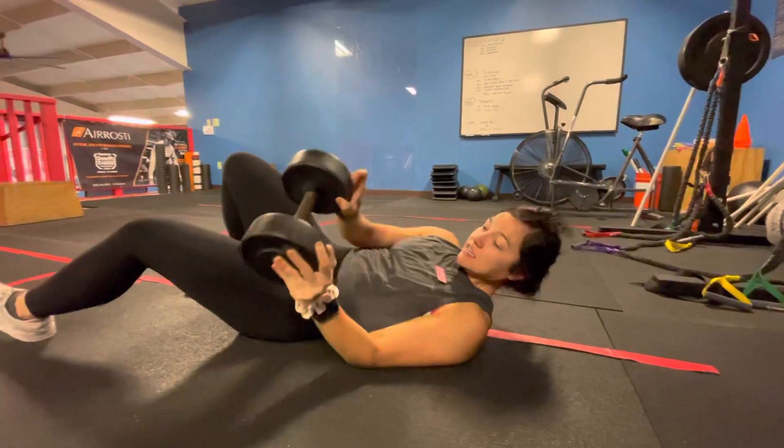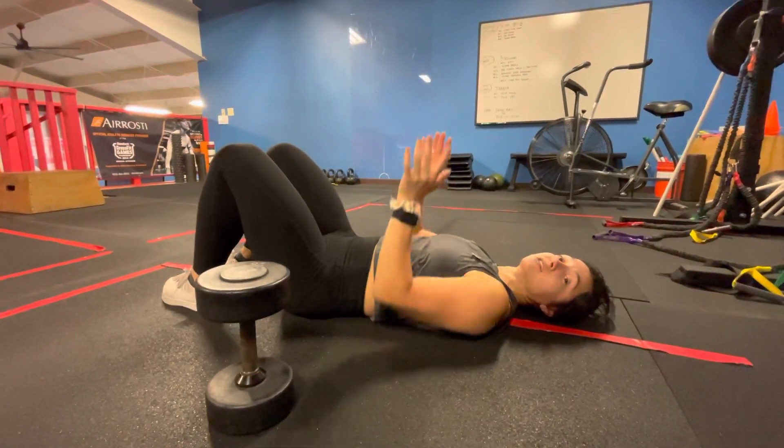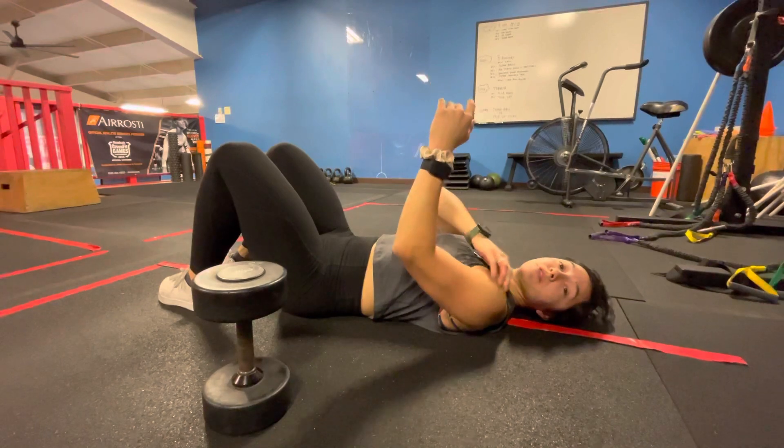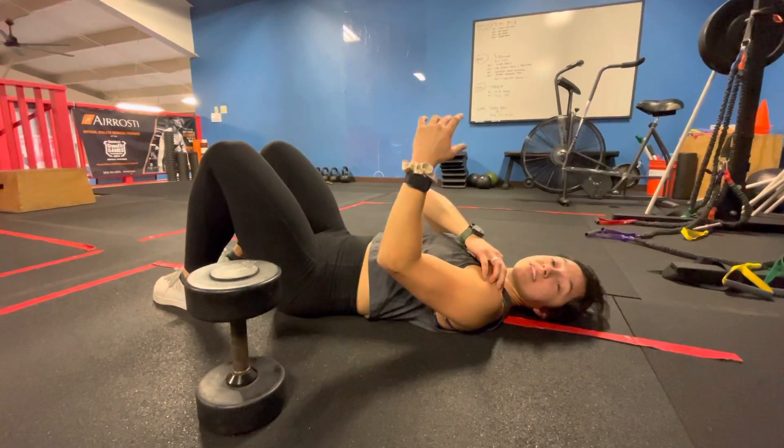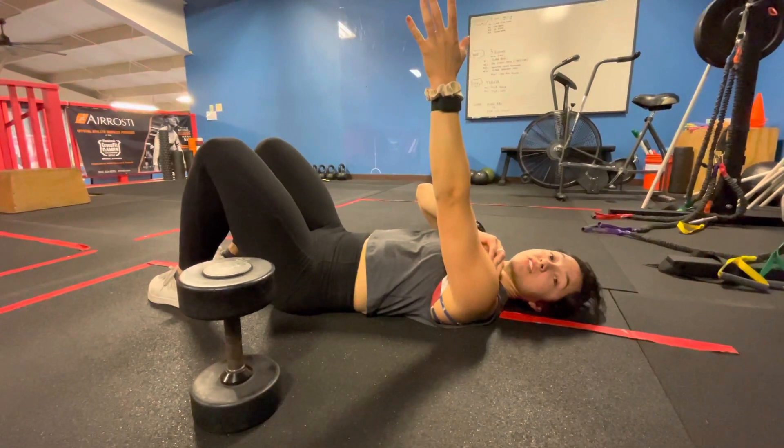It's normal to feel it in the front and the top of your shoulder as you're pressing. That's where some of those muscles that you're using connect to the shoulder, and that's where that muscle activation is coming from.